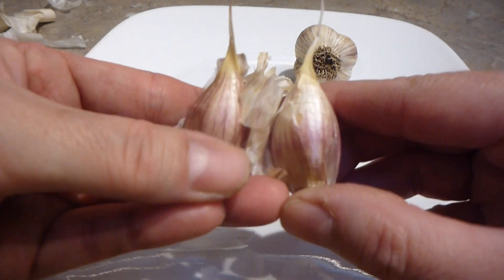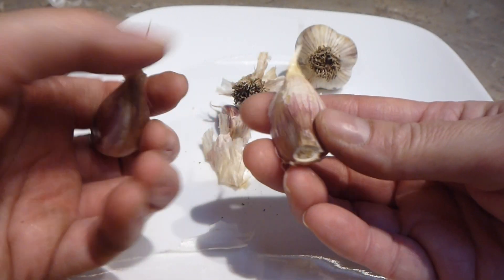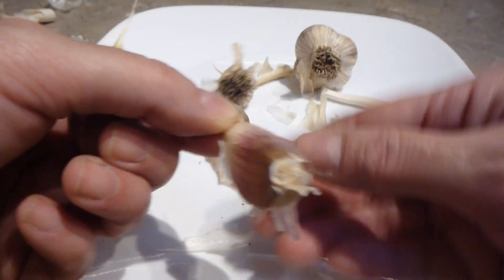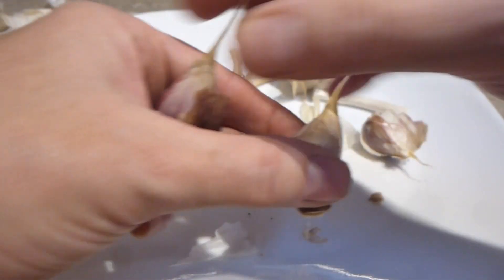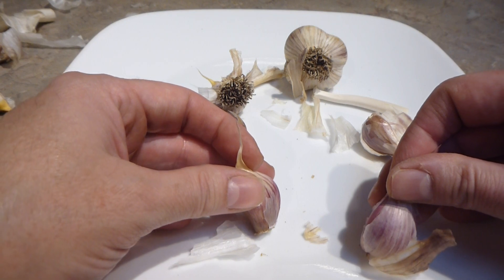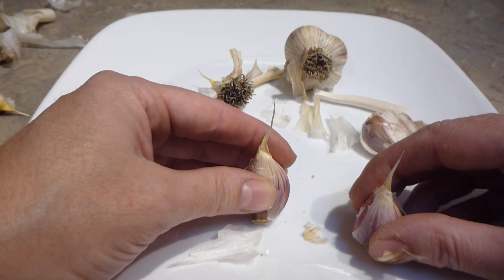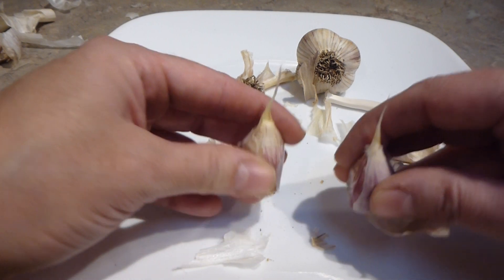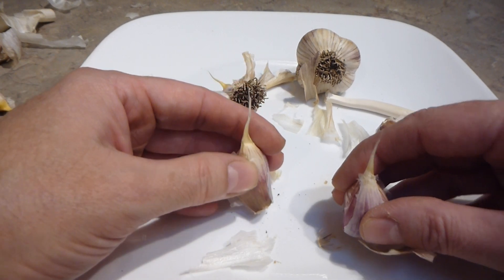What you want is nice encapsulated cloves with a nice thick parchment on the back. Make sure there's a clean bottom — sometimes you'll get a root stuck on there and you want to take that off. When you plant it, plant it root side down and the pointy stem side up. Here on Vancouver Island, the most southern tip of Canada in the Pacific Northwest, we plant two and a half to three inches deep. I sometimes plant in a greenhouse to rotate my crop, planting slightly deeper to keep them from getting too dry.